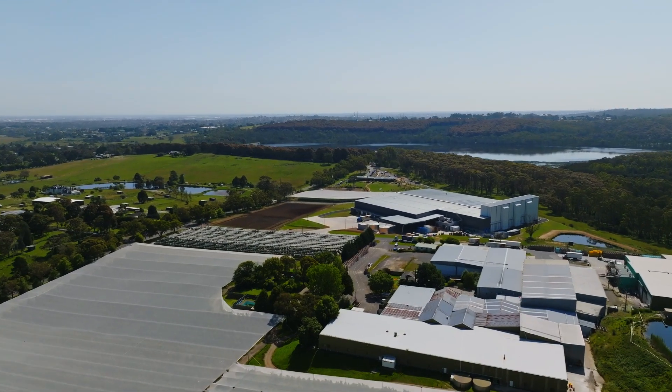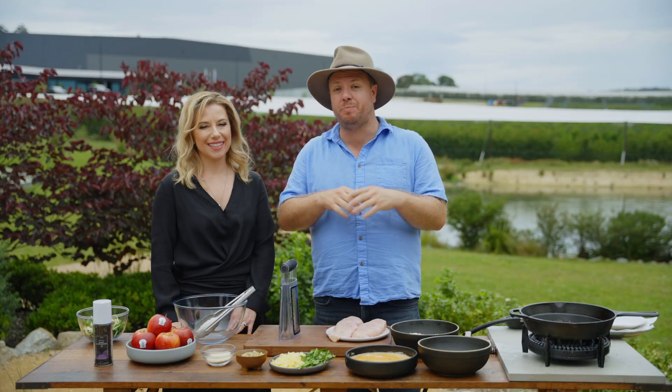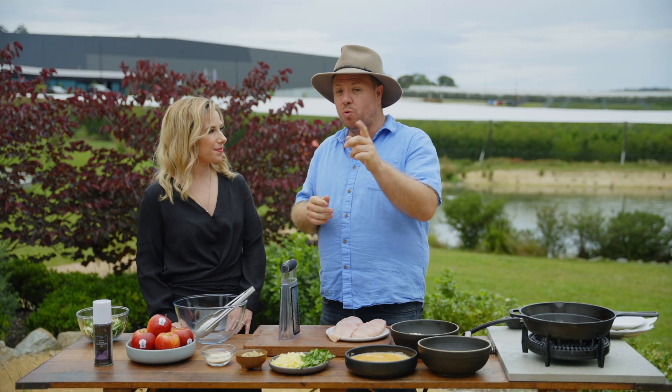Today we're at the beautiful Montague Orchard in Nariwarra North. I'm joined by Angela Bracken, who's been on Farm to Fork many a time, so a lot of you will recognise her.